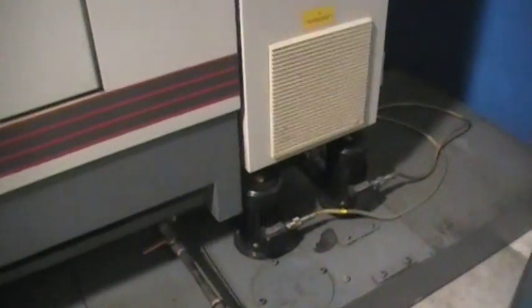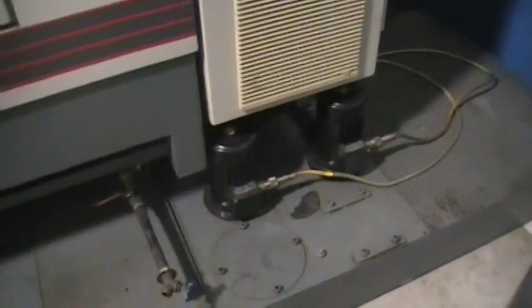This machine also has two coolant pumps. One is for shower coolant, which is located right here, and then another nozzle is located underneath it. You'll see how it just washes off the chips from the way covers.